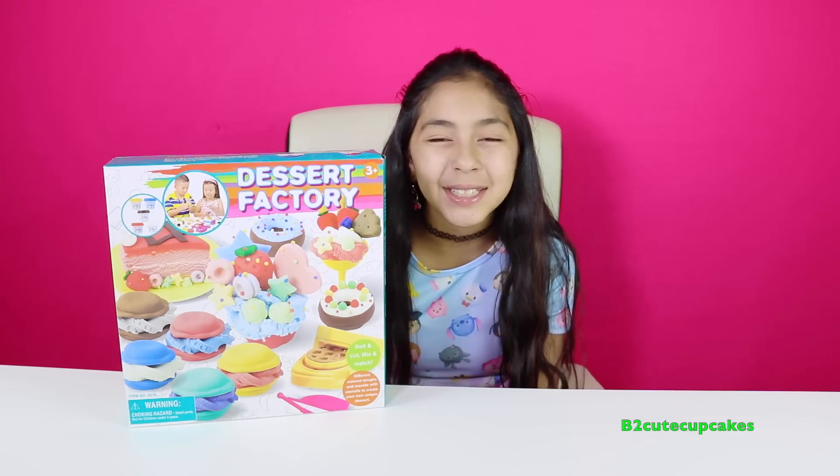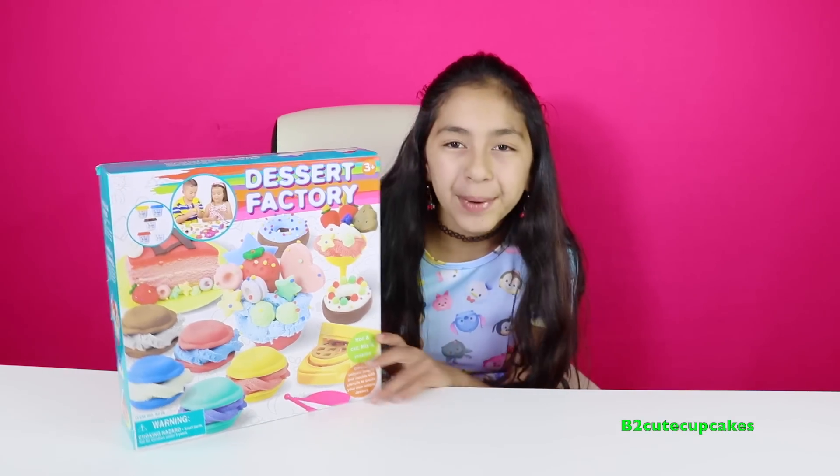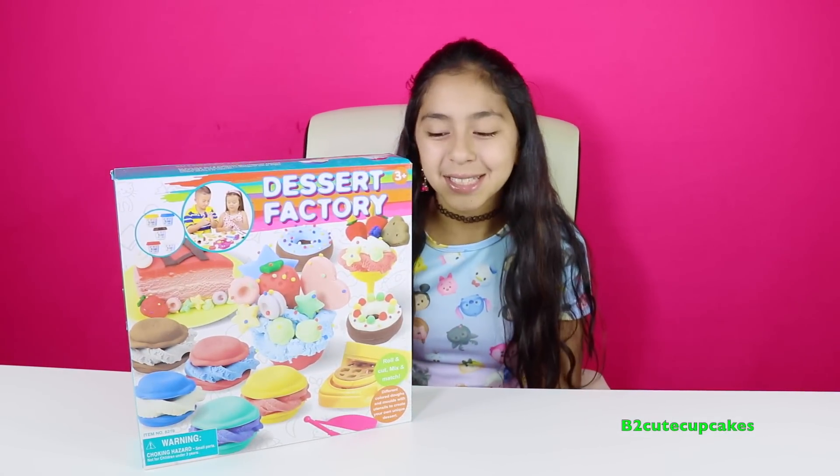Hey Cupcakes, it's B and welcome to another episode of Tuesday Play-Doh. Today I'm going to be opening this dessert factory. There's so many cool desserts that you can make with this. So let's get started.